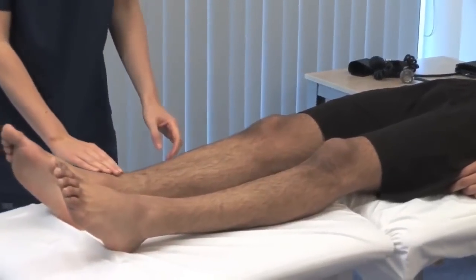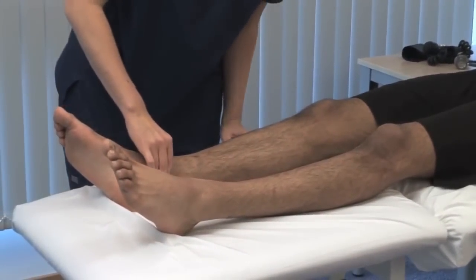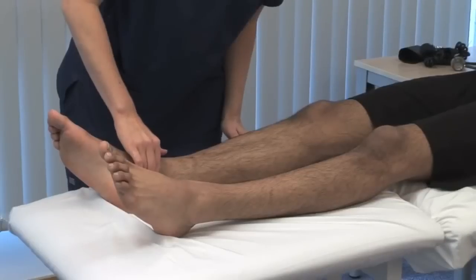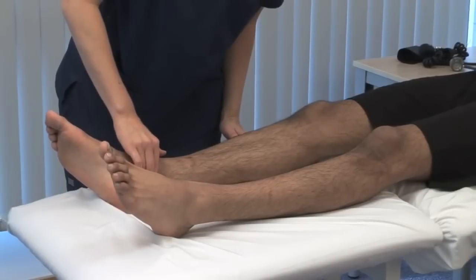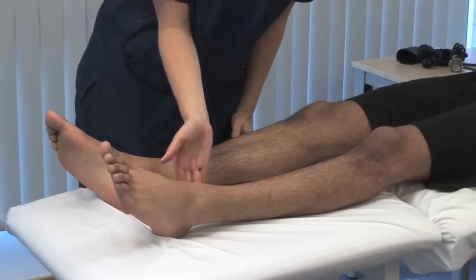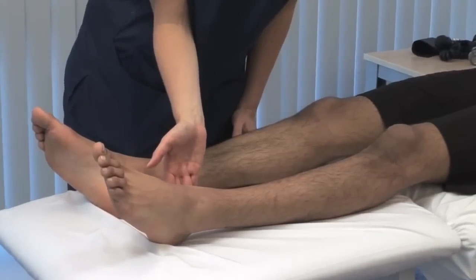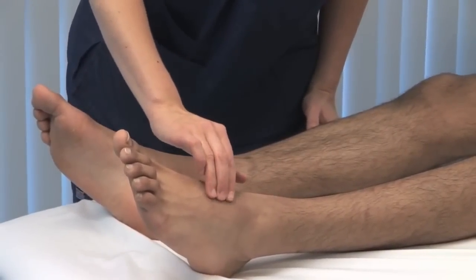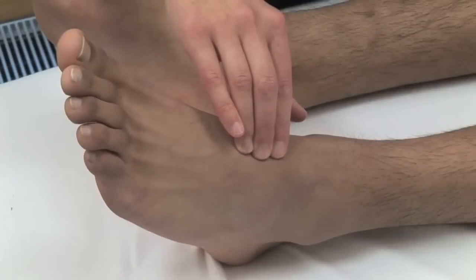Feel the posterior tibial pulse 2 cm behind and 2 cm below the medial malleolus of the ankle. Palpate using the pads of your middle three fingers. Feel midway down the dorsum of the foot, just lateral to the tendon of extensor hallucis longus, for the dorsalis pedis pulse.